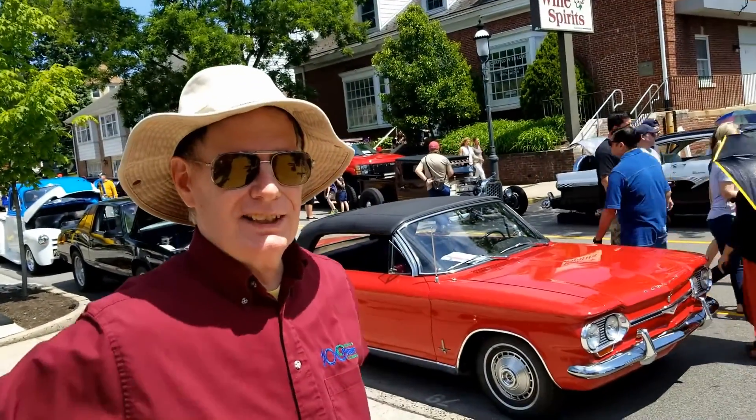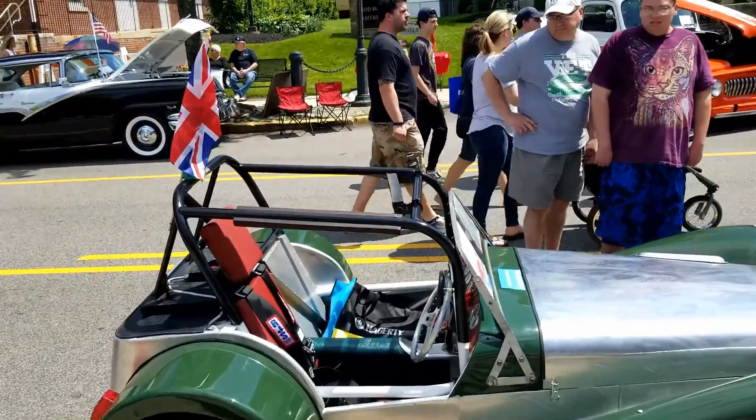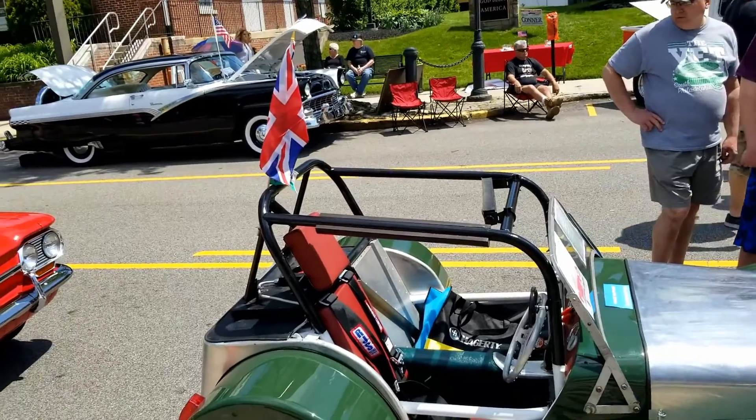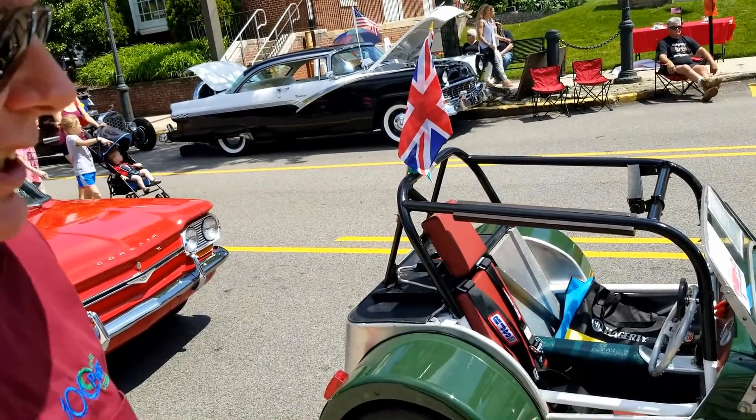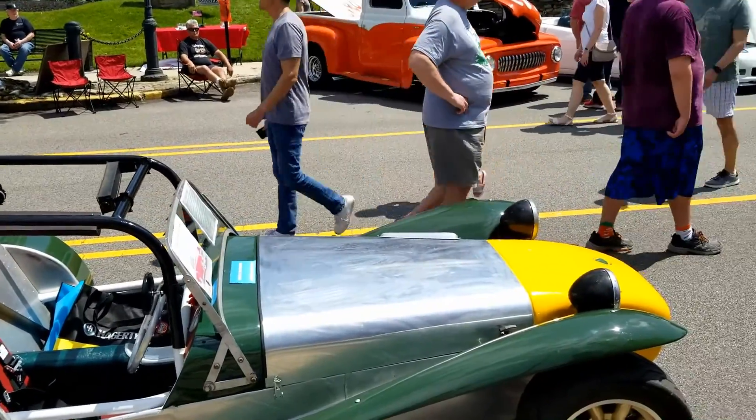Tell us a little history of this car. I'm glad you could come out to see the Lotus. It's a '59, but it's got a lot of newer stuff on it from the '60s — just updates and a lot of safety modifications. It's great fun to drive.